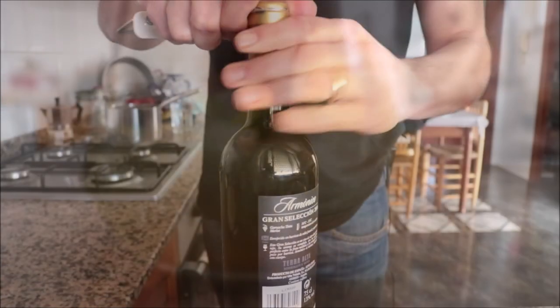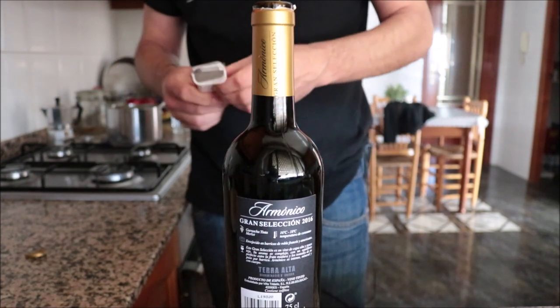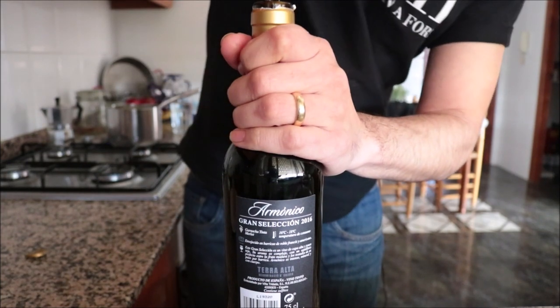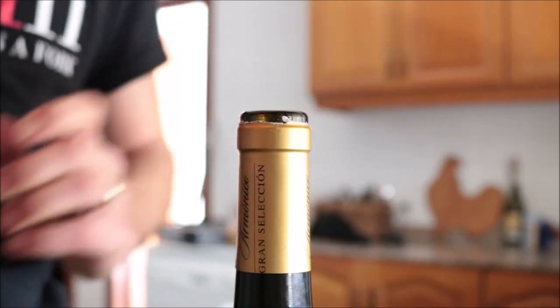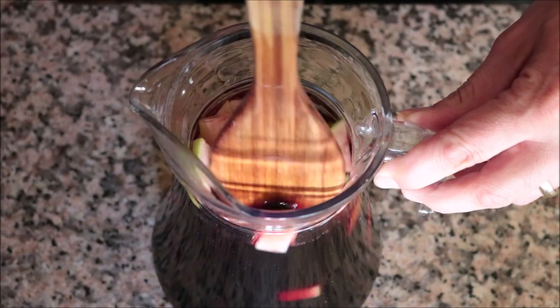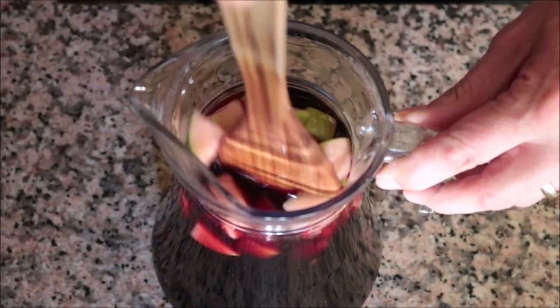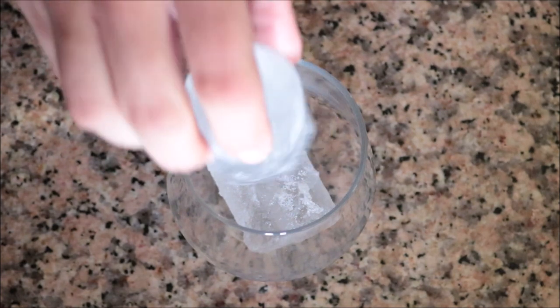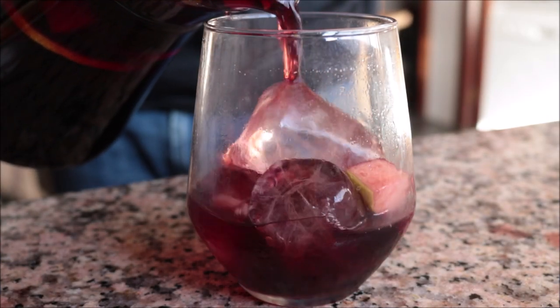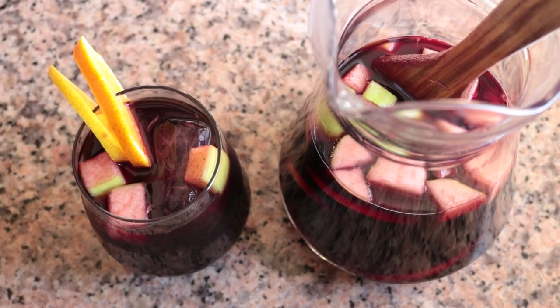Now for the star of the show — a standard bottle of Spanish red wine. I paid two euros for this in Spain, which is about three dollars outside Spain. Use a young wine that's not too strong, like a Merlot or young Tempranillo. Slowly pour the red wine into the pitcher and give it a quick mix so all the flavors come together. Once well mixed, the Spanish sangria is done! One tip: don't add ice into the pitcher as it will water down the sangria — instead add ice into the serving cups when serving.